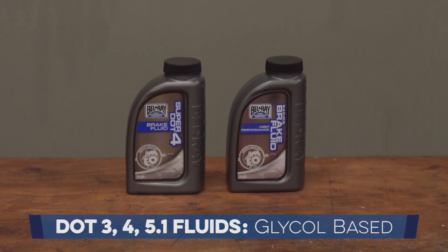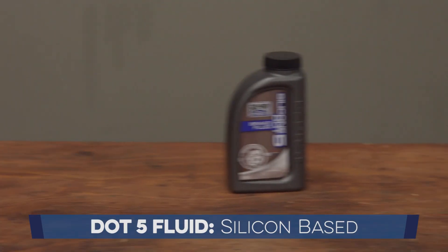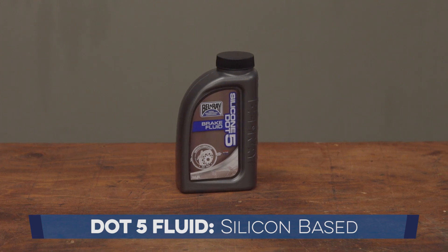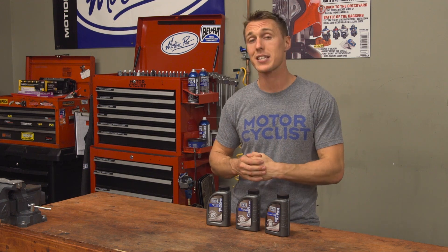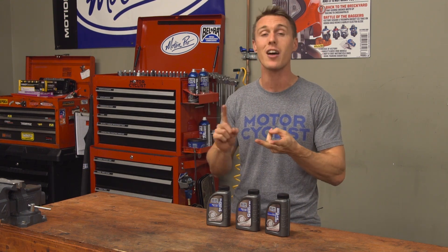When it comes down to it, the difference between these brake fluids is pretty simple. DOT 3, 4, and 5.1 fluids are glycol-based and can be mixed together, but DOT 5 fluid is silicone-based and can't be mixed with any other type of brake fluid. DOT 5.1 confuses people because of its proximity to DOT 5, which is silicone-based. Honestly, mechanics' lives would be so much easier if it was just called DOT 6 or even DOT 4.5.